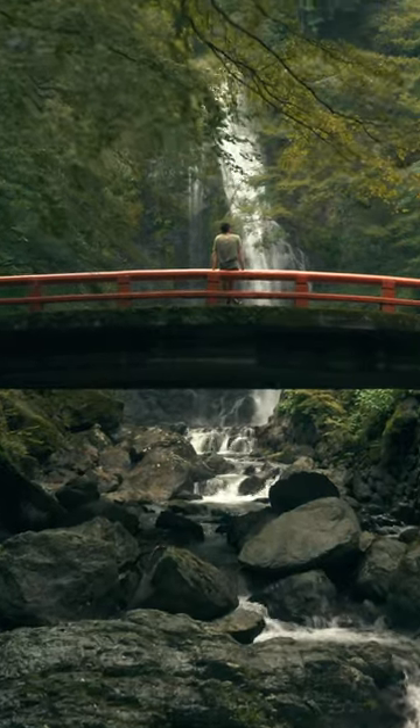What a beautiful drone shot. It would look so much cooler if it had some dragonflies. Wait, I could just make some.